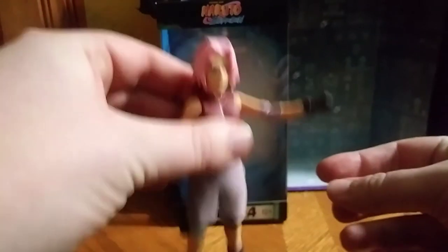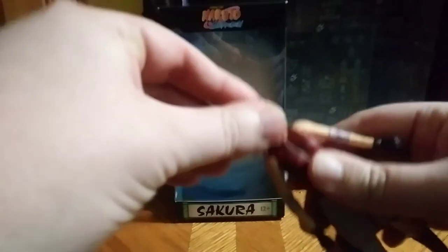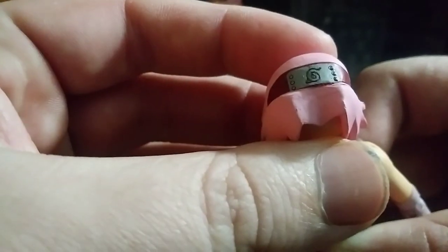She can punch, punch. And her head is on a really, really great ball joint — love it. Plus, you can see the Hidden Leaf headband on her head, which is very good.